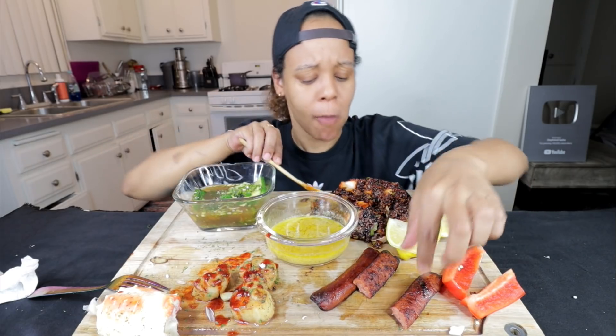You like the rice? It's good. I didn't put too much spicy on it — it's not bad.